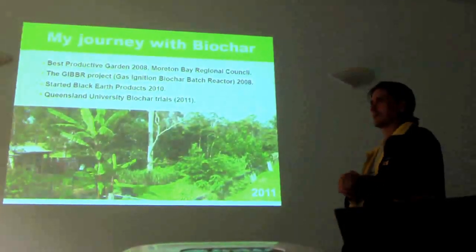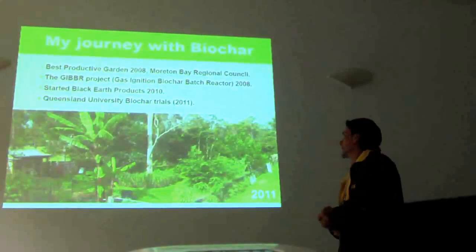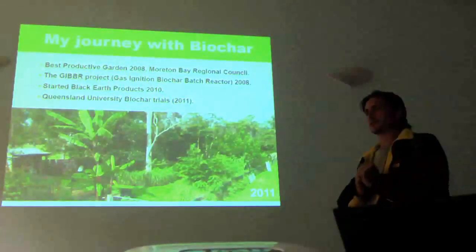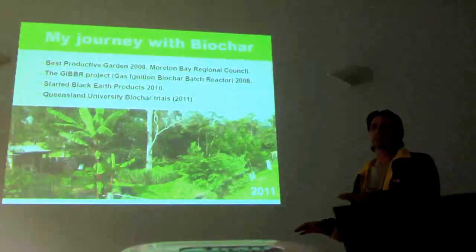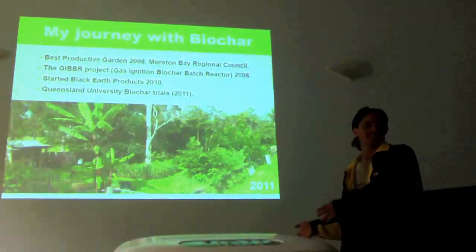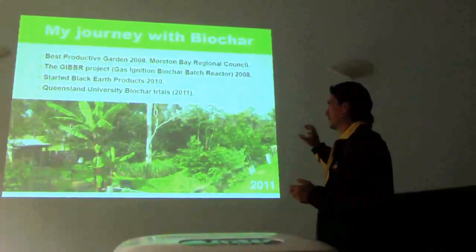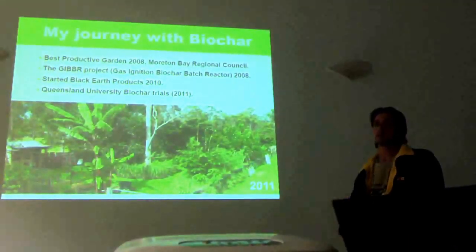Chop and drop and composting — I'll go into how I work those in with biochar. The property is contour swaled. All water that comes into the property is pacified, and instead of moving through in 10 minutes, it usually takes about three weeks. We have a similar sort of rainfall to here, but the difference is I get six months of rainfall in half an hour. So it's really important in this environment to hold and pacify the water in the landscape for as long as possible.